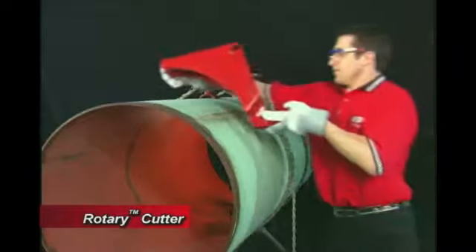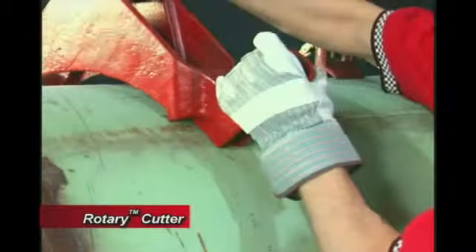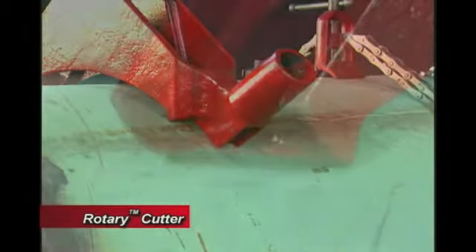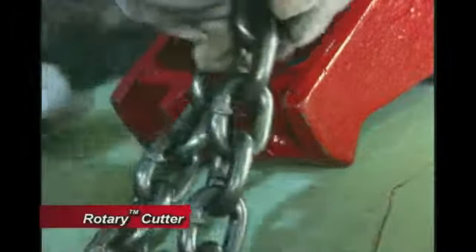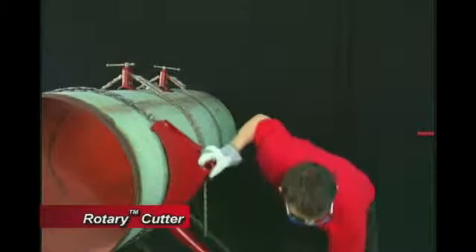Start by placing the red triangular saddle approximately 4 inches away from the area where the pipe is to be cut. Secure the saddle to the pipe using the provided chain. Now, place the torque arm on the triangular saddle.